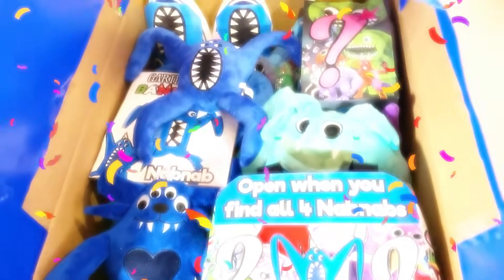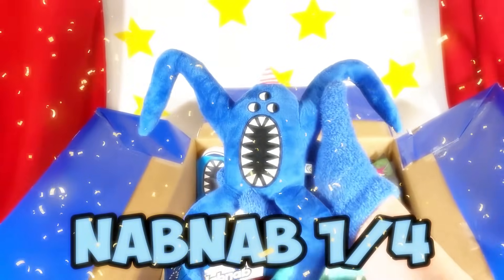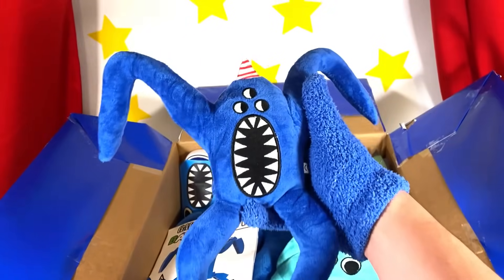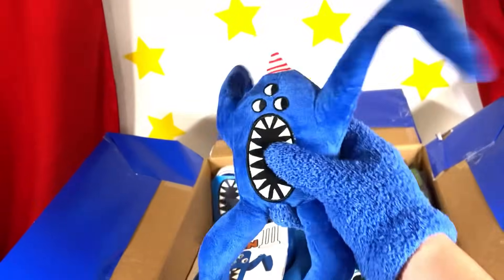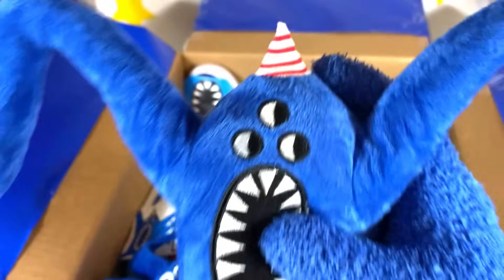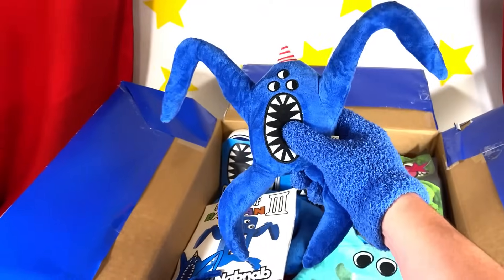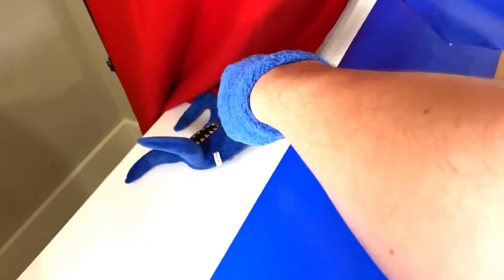Oh my gosh, look at all this stuff! What to look at first? Wait, look at this — it's Nap Nap! Oh my gosh, this Nap Nap plush is so cool! I love this Nap Nap plush, it looks just like him! And look at his little top hat! Nap Nap, I love your top hat! Well, here it is — the first plush to start off our collection! We'll put all the plushies we find right here on this table!